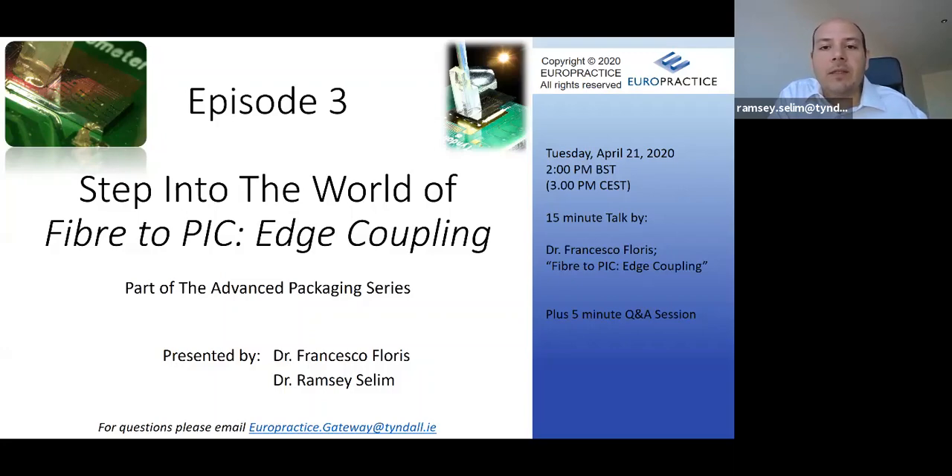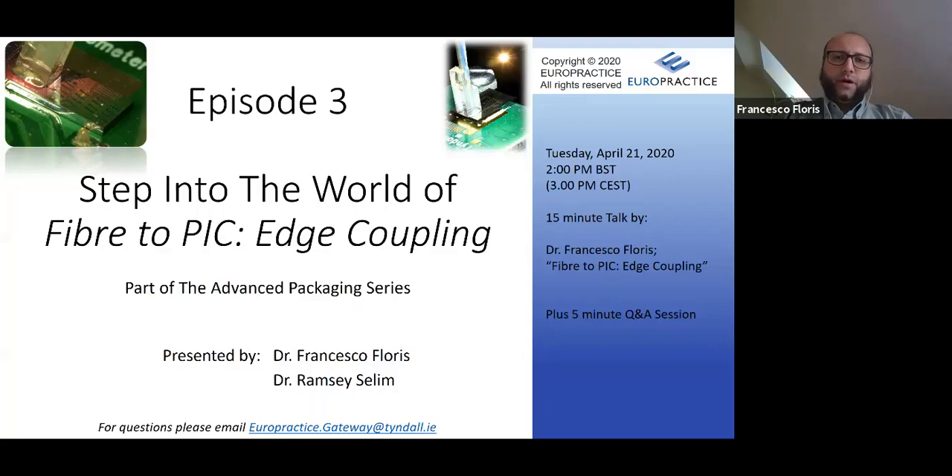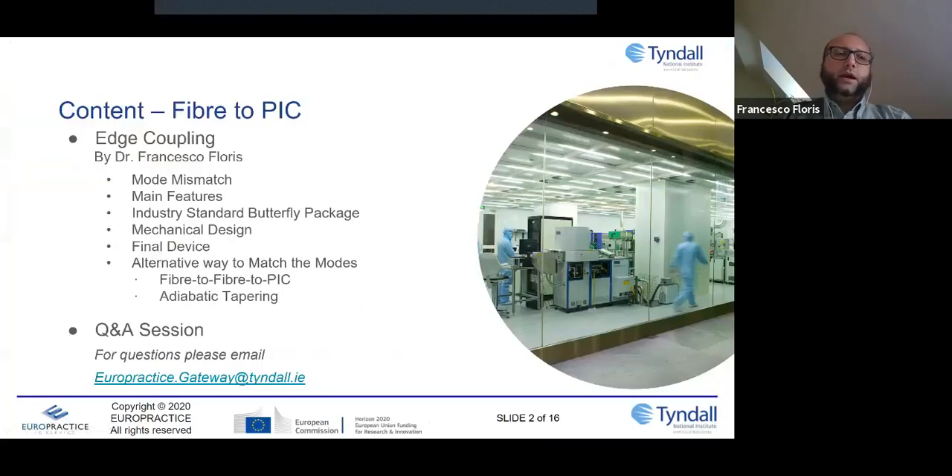Today we start talking about how we can couple light in and out from our PIC. There are mainly two ways: the first is edge coupling, while the second is grating coupling. Today we will focus on edge coupling, and in the next few episodes we will talk in depth about grating coupling.